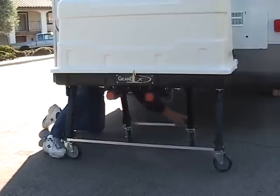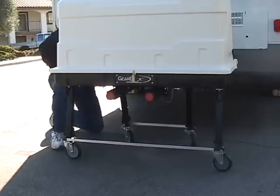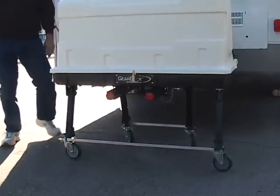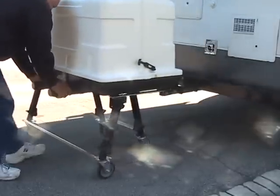Hitch height varies from vehicle to vehicle, so Let's Go Aero has two length models to accommodate most vehicles. The model I'm using is the long length model, which provides 20 inches of height from the ground to the hitch.